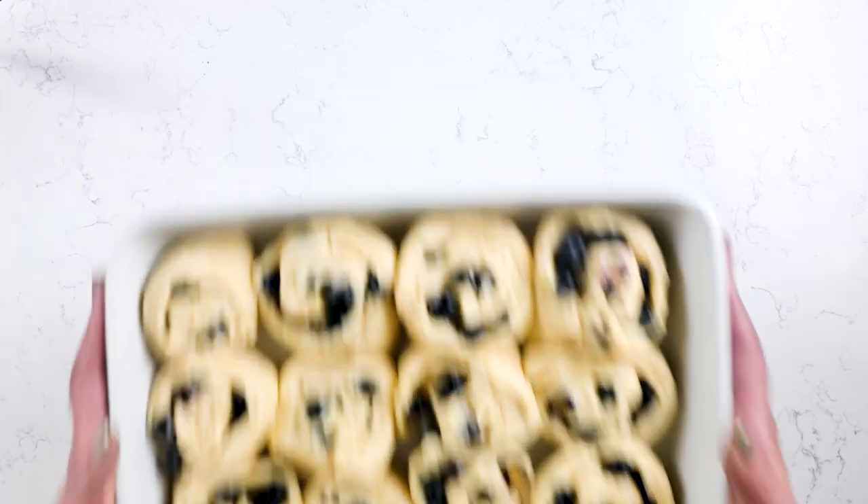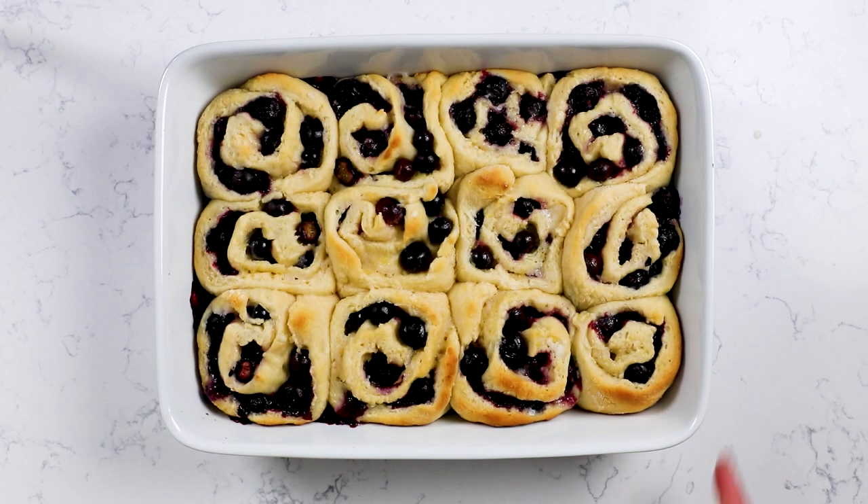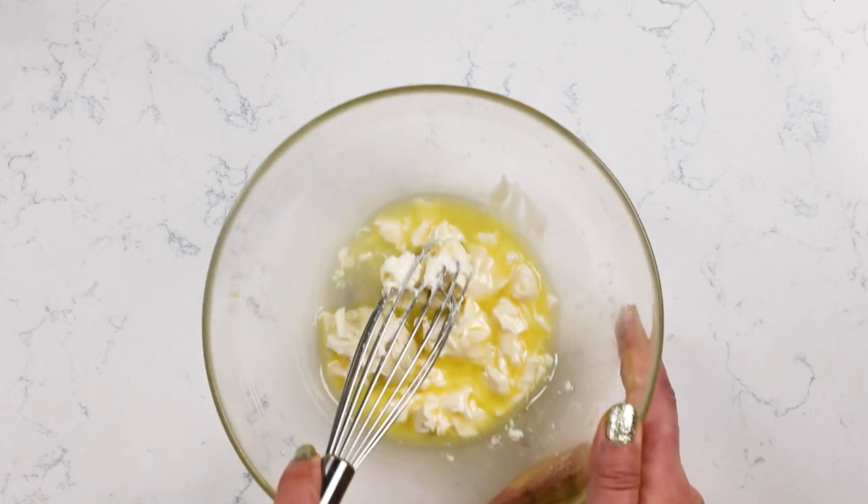Once they are risen for the second time, bake at 350 degrees for about 18 to 25 minutes until they're nicely lightly golden and cooked through the center. While they're baking, we're going to make the frosting.